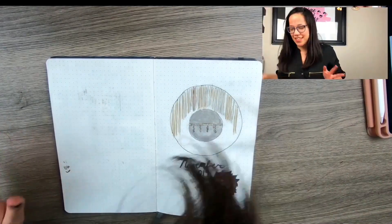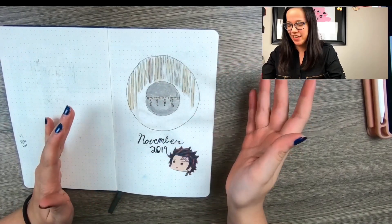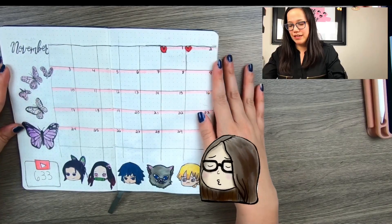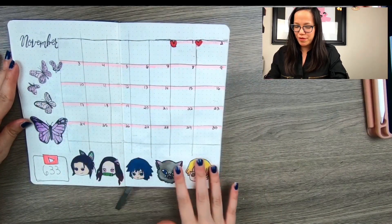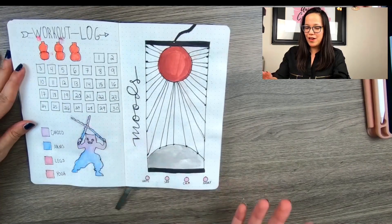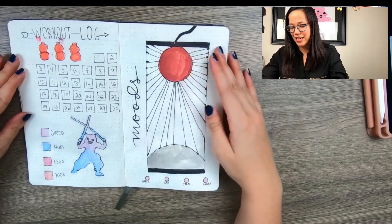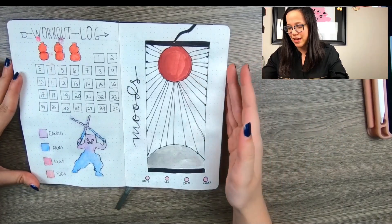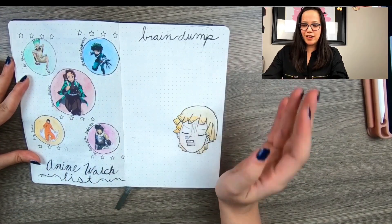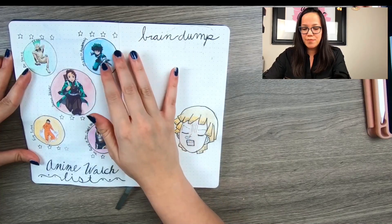Here is the finished product. We have the front with the boulder scene, then the calendar spread with all the little stickers on the bottom — that might be my favorite or second favorite spread. My current subscriber count is 633, so please subscribe! Then we have the workout log and the mood tracker with Tanjiro's earring where you can see the colors. Last but not least, the anime watch list and the brain dump.